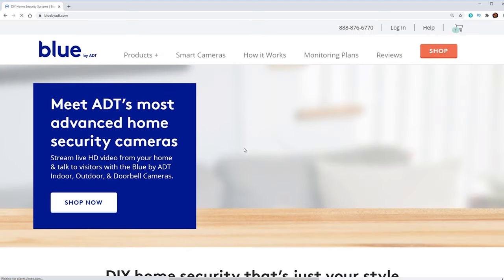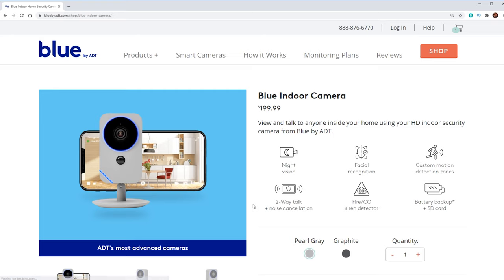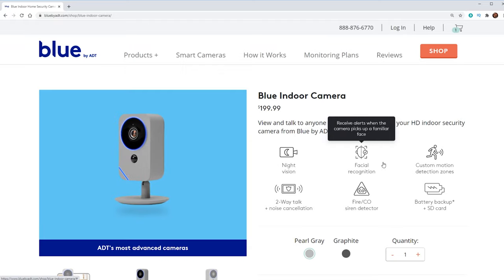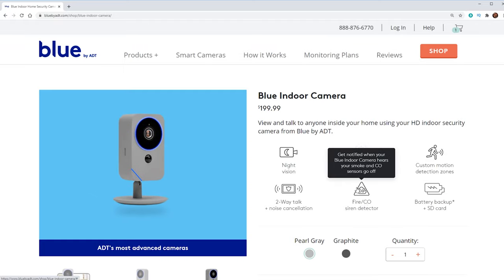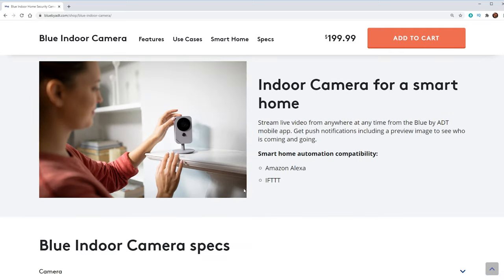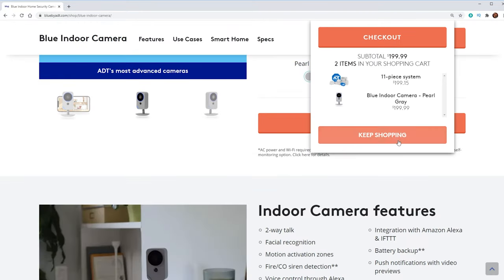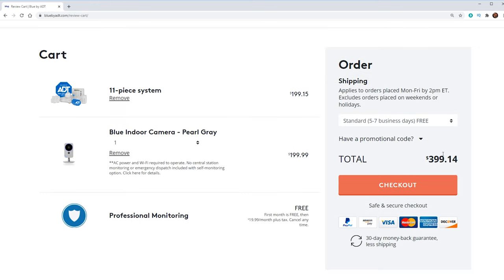We're going to add our camera, so we'll click on smart cameras and go with an indoor camera. You have options of two different colors. Here's everything that comes with the camera: night vision, 1080p, facial recognition, battery backup, fire and CO2 siren detection, two-way talk, and noise cancellation. We're going to add this to our cart. So we've got our 11-piece system with indoor cam — it comes to about $400. I'm going to go ahead and place this order.